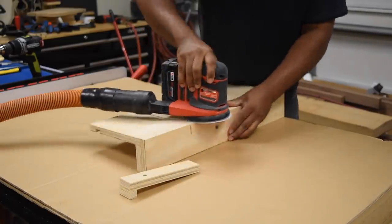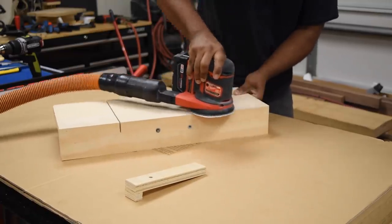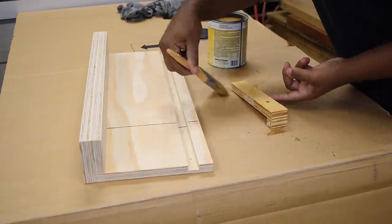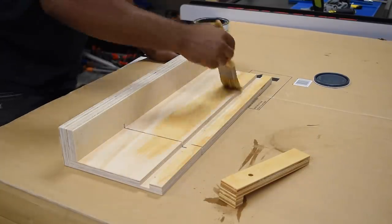I gave it a quick sanding job to remove all my pencil marks, round over the edges, and make sure there are no splinters left. To wrap this up I put on two coats of shellac, sanding between each coat.